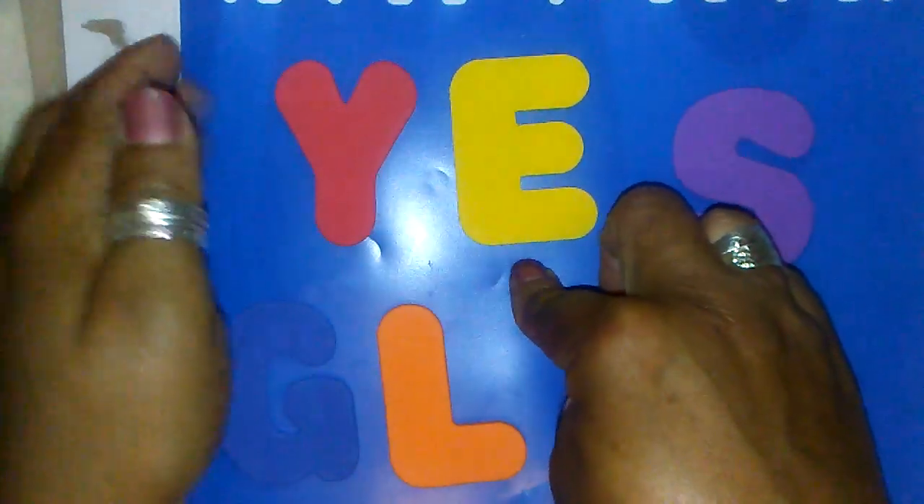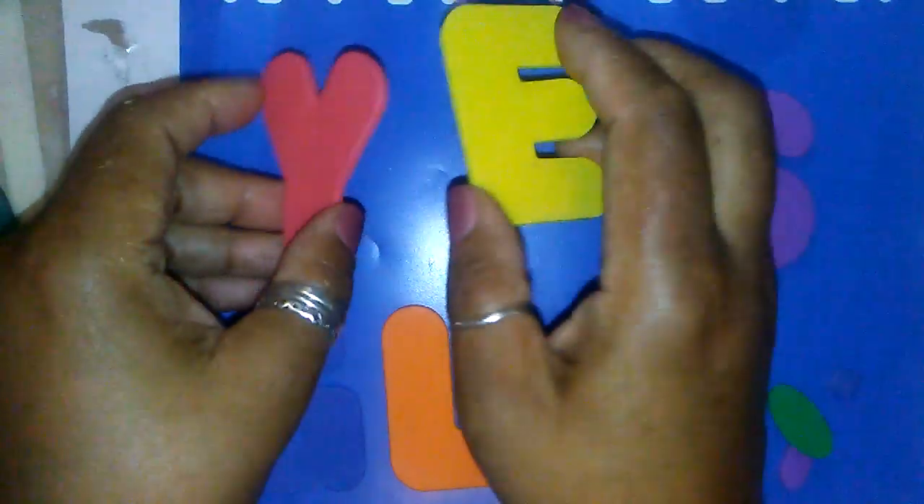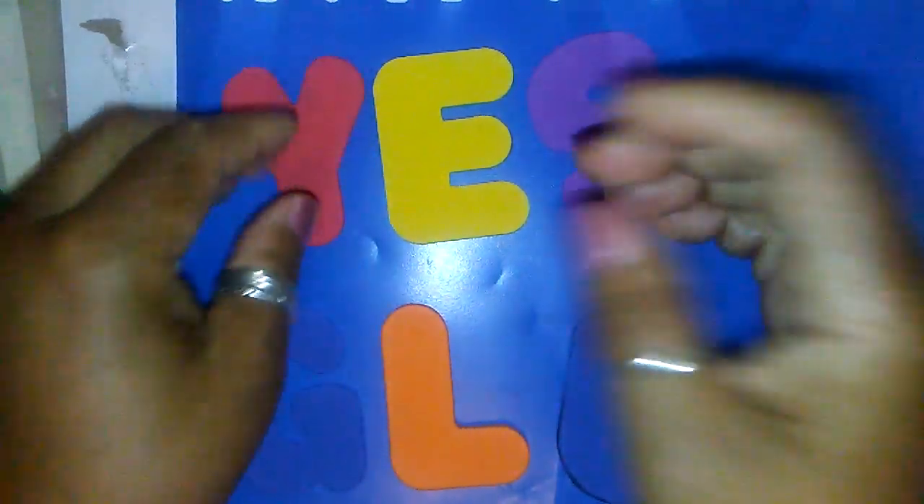We know that our children are back in school and they're going to have a lot of different projects that might need lettering and different things like that. So over the summer this idea came back to me. This is something that we used to do as children — at least I did — playing with glue. I had these foam letters that I used to do lettering on poster board for a project I was working on, and I still had them.